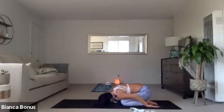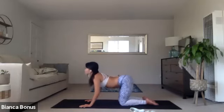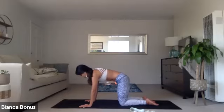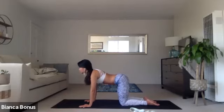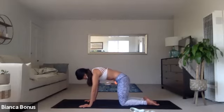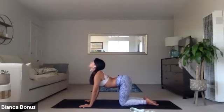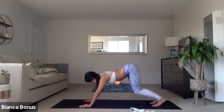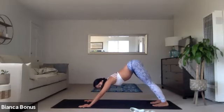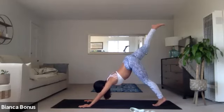Come back down. Hands to the mat. And inhale for your cow pose. Exhale round for your cat. So just go cat and cow here for a few more breaths. When you feel good, downward facing dog. Inhale the right leg up. Exhale, step forward and then rise up to your crescent lunge.